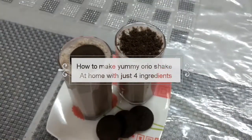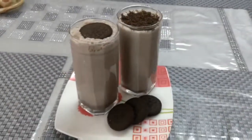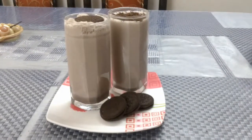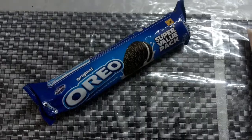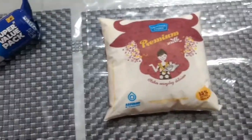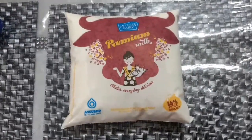Hi everyone! Today I will be teaching you how to make yummy Oreo shake at home with just 4 ingredients. For 2 glass of Oreo shake, you will need 6 Oreo biscuits and 2 glass of full creamed milk,